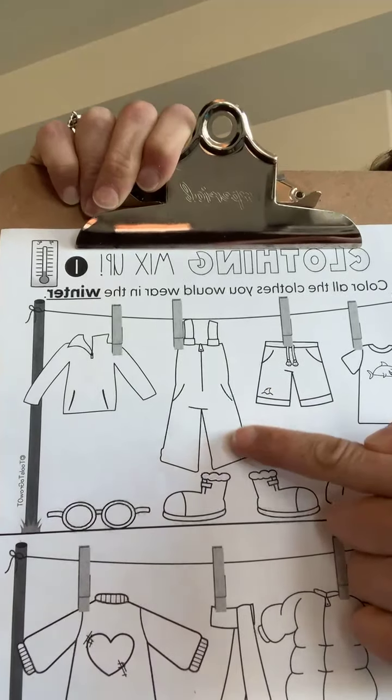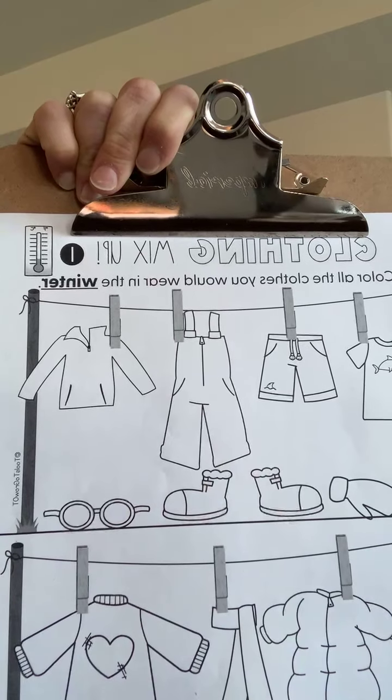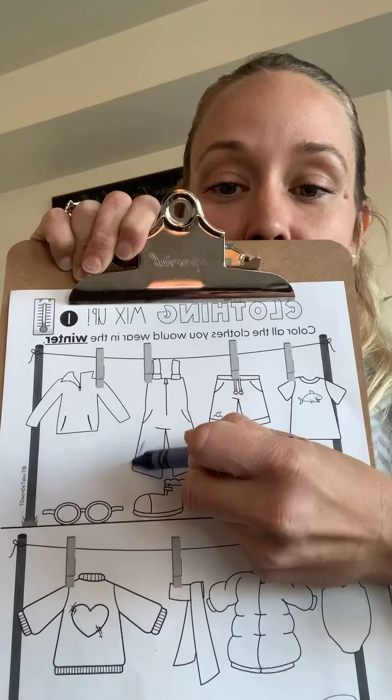These are snow pants and those will keep you warm and dry when you go to the snow. The sign for snow is snow. I'm going to color the snow pants blue.